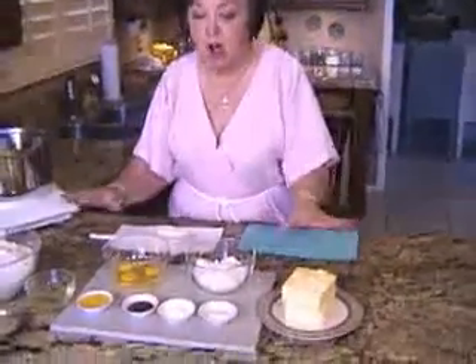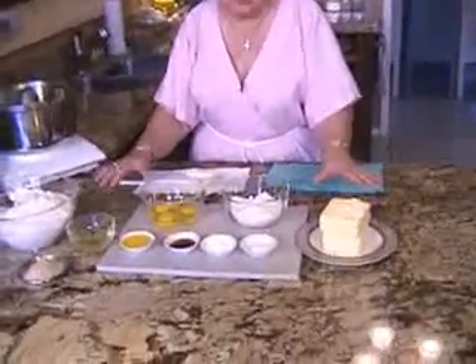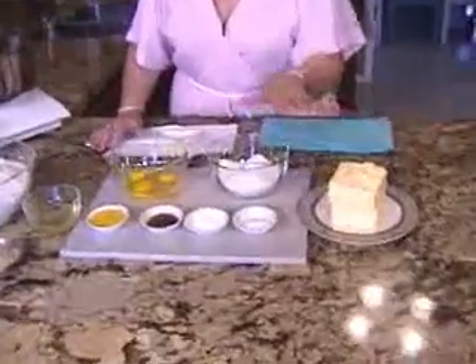A very important thing when baking is to have all of your ingredients at room temperature. We have the butter and the eggs, which we've had out of the refrigerator for a couple of hours to get them to room temperature.